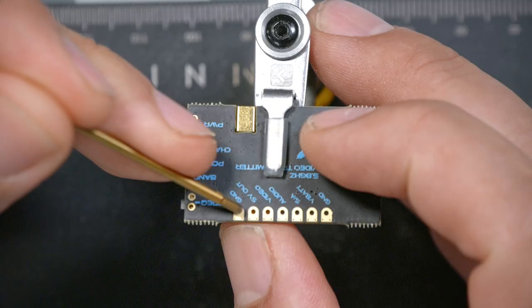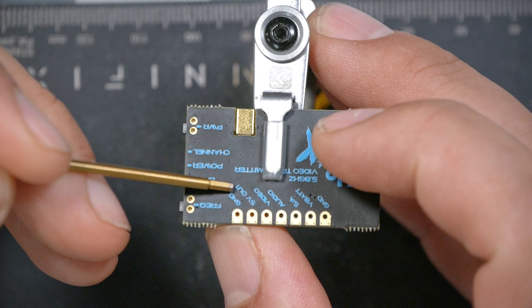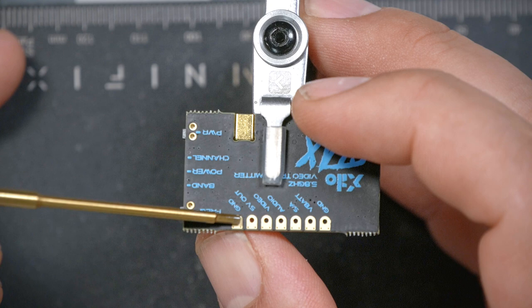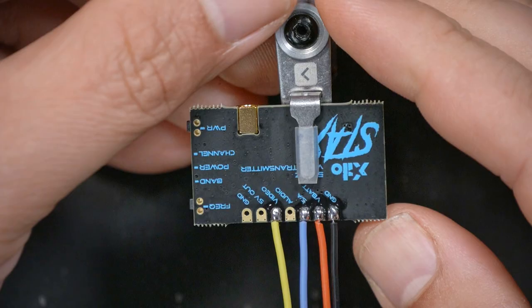The video pad is for the video input — typically a camera sends video to the video transmitter. Then there are two additional pads: five volt out and an additional ground. Older cameras could only be powered from five volts and couldn't connect directly to the battery, so the video transmitter provided a five volt regulator. In our case, the camera is going to get power from the five volt regulator on the flight controller instead, which keeps wiring simpler. So we are not going to use those two pads.